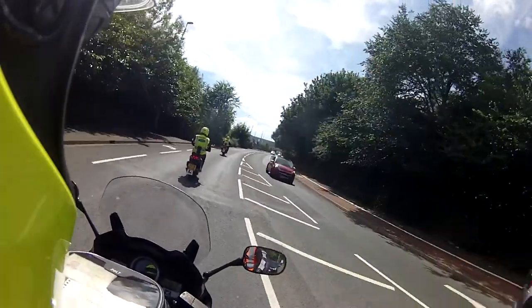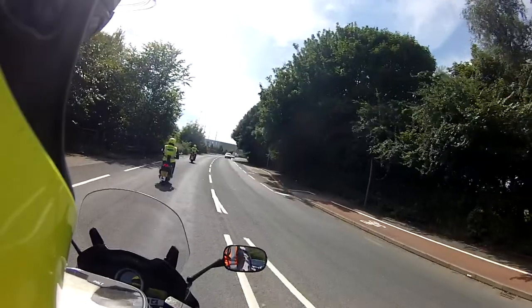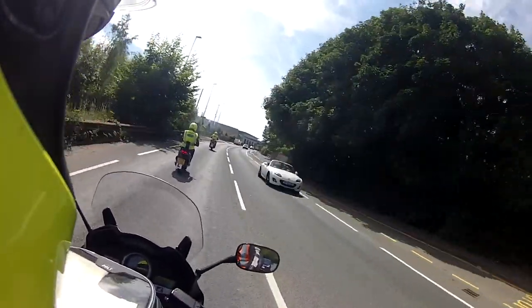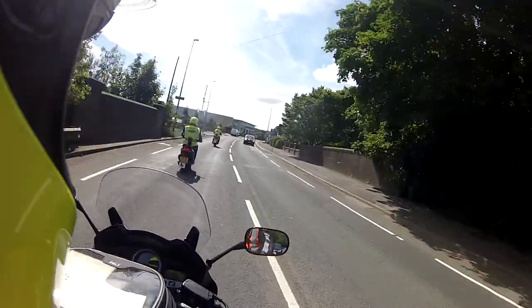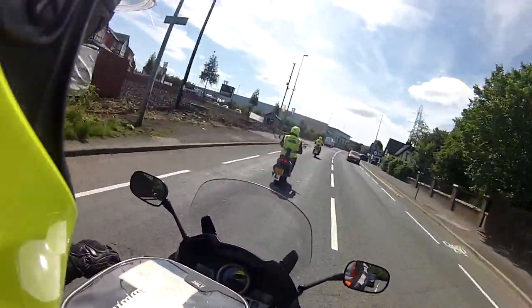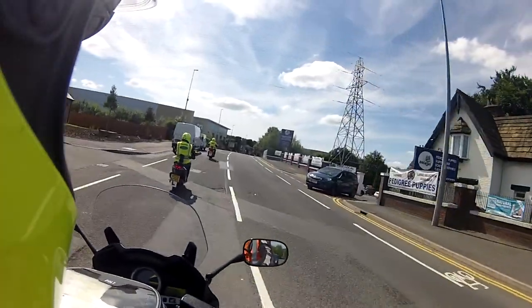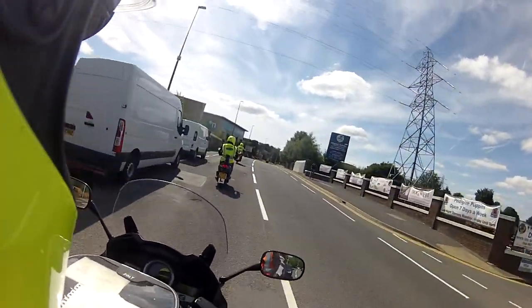Turn your indicators off. Read the road — road signs, information, parked cars, doors opening, pedestrians walking out. Junction on the left, junction on the right, car coming out — anticipate. Use all your road experience as car drivers. Remember though, on a bike you are less visible.